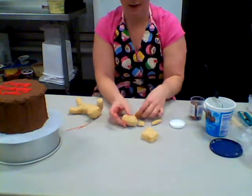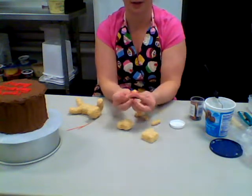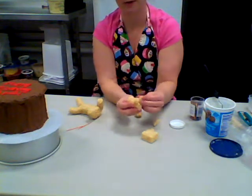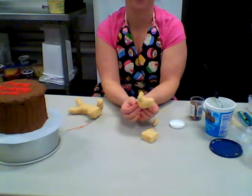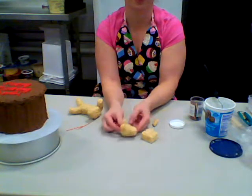Take the little ears I've fashioned and stick them on top of the dog's head, and there's a little dog face - so cute, little puppy!